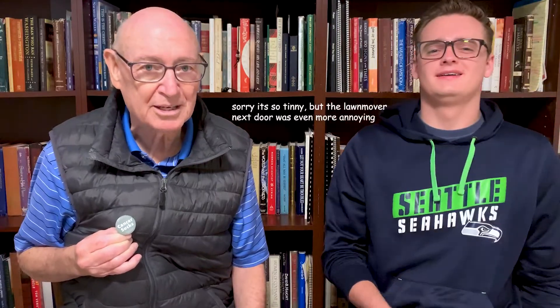Peyton just told me my voice is starting to sound a little scratchy, and it's because I have this stupid cancer. So I've got my favorite badge here that says 'cancer sucks' — and it does. One of the things it does is it kind of fouls up your voice. So Peyton, why don't we stop for just a minute and I'll go get a drink of water.